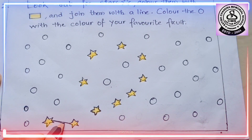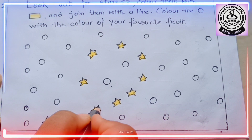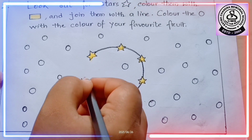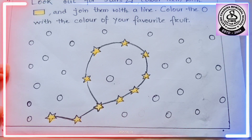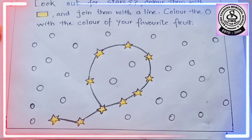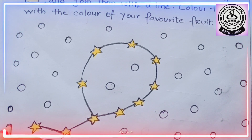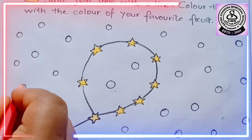We will draw a line like this — we have to join the stars. Let's join them. I think this is looking like a balloon. As I said, my favorite fruit is apple, so I am going to color the circles with red. You could color them with your favorite fruit's color.